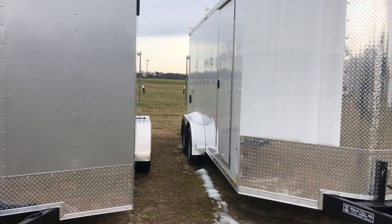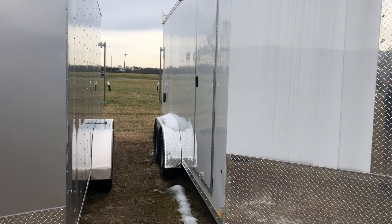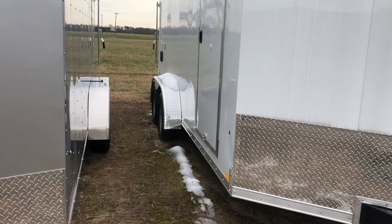As we go a little bit further back, you'll notice the Cargo Sport is screwless — there are no screws holding the aluminum on. If you ever look at the exterior of the trailer it's going to give it a much cleaner look without having all those screws.